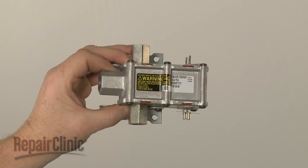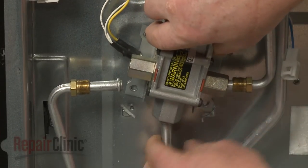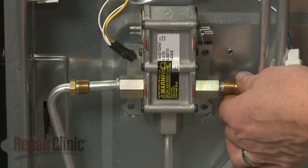Install the new oven safety valve by inserting the gas supply tubes into the valve as you position the valve on the mounting tabs. Next, thread the nuts on loosely.